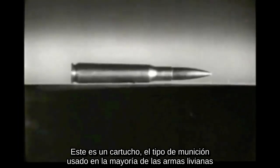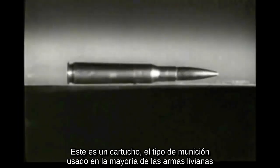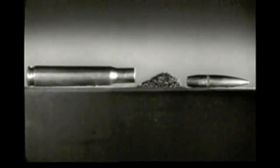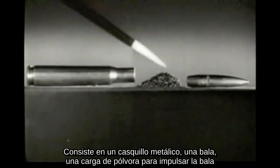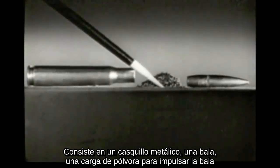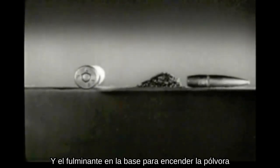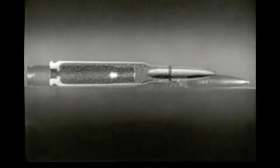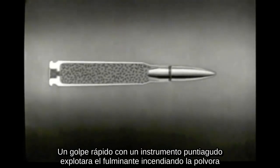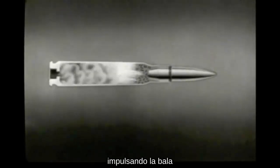This is a cartridge, the type of ammunition used in most small arms. It consists of a metal case, a bullet, a powder charge to drive the bullet, and a primer in the base to start the powder burning. A sharp tap with a pointed instrument will explode the primer, ignite the powder charge, and drive out the bullet.